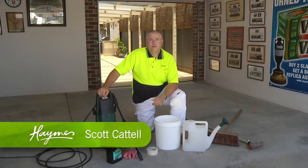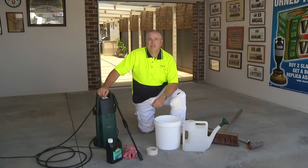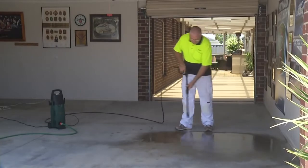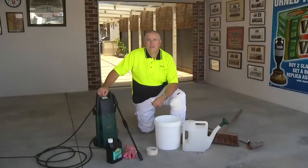G'day, Scott again. Today we'll show you how to prepare bare concrete the right way. Preparation of the surface is the most critical part of ensuring the ultimate performance when applying one of Hames' concrete floor coatings. The good news is it's simple to do. But before we start, let's go through what's needed.